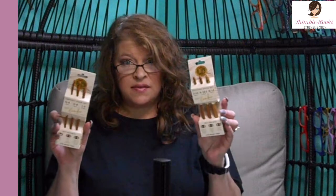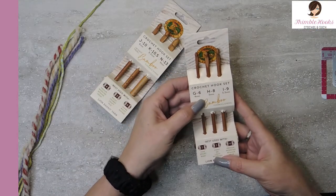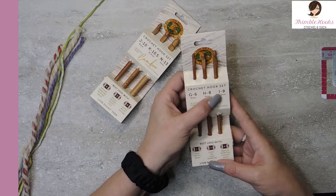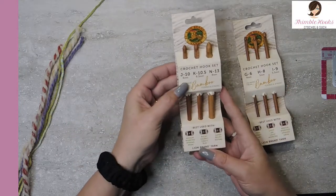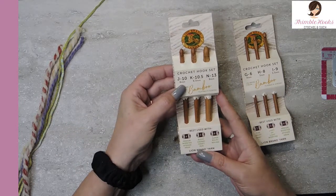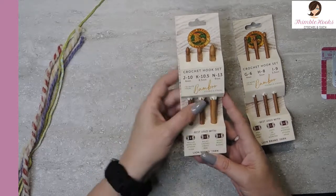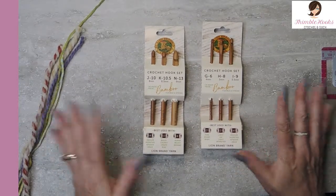I've got both sets. The first set is a G6 4 millimeter, an H which is a 5 millimeter, and an I which is a 5 and a half. Then I also have this set which is a J, which is a 6 millimeter, a K at 6 and a half, and an N which jumps up to a 9 millimeter. So all six of these are made by Lion Brand.